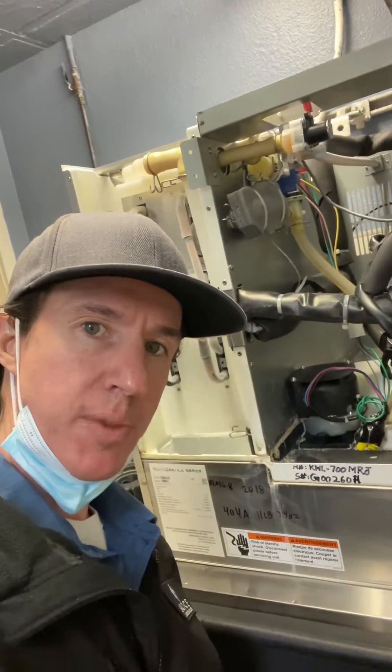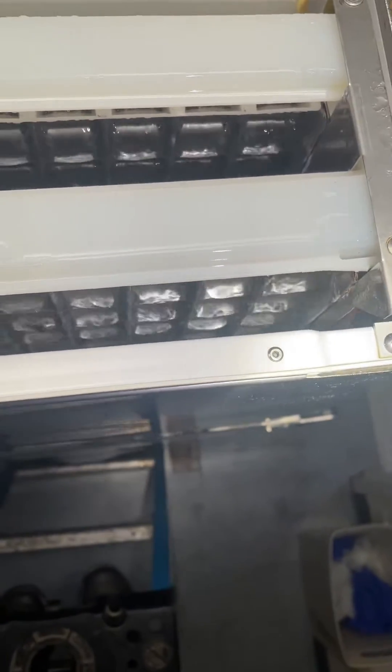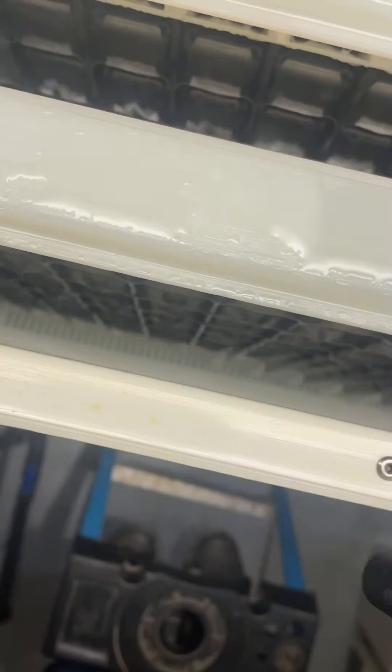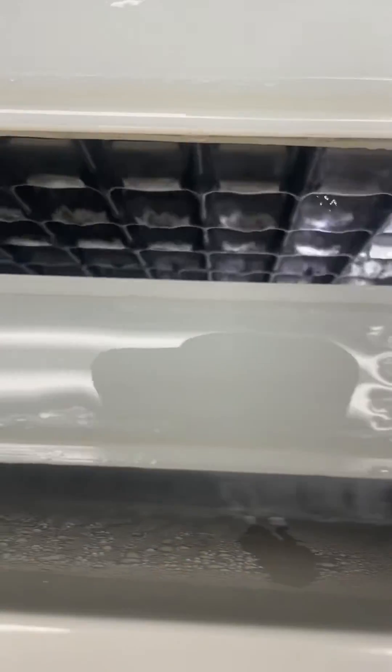What's up guys, Jeff, Ice Machine 411. Let me show you something. The complaint was low production — they're not getting enough ice. Here is what the top of the machine looks like while it's making ice. If you look down in there, you've got some cubes here on top, but down there there are no cubes forming.